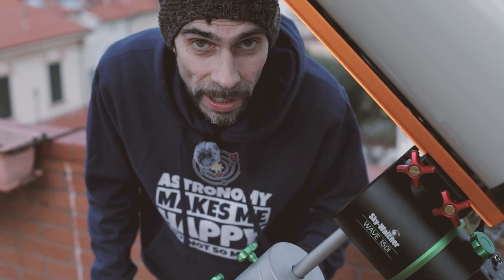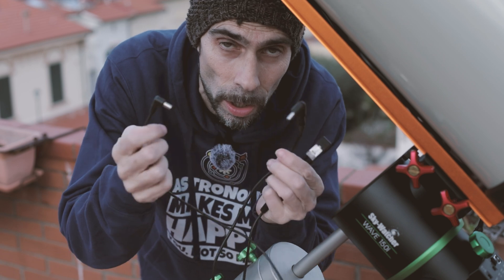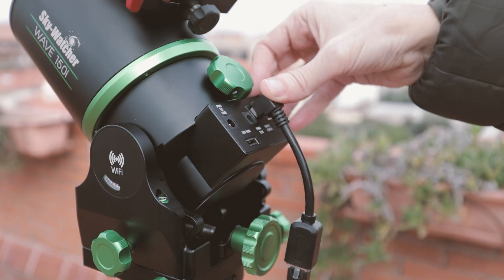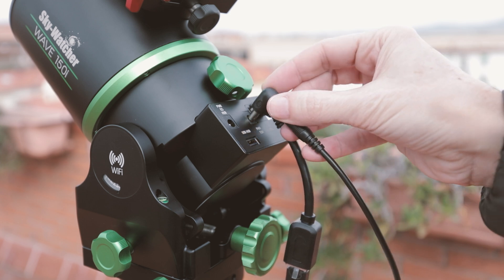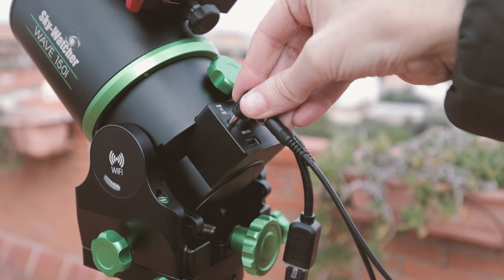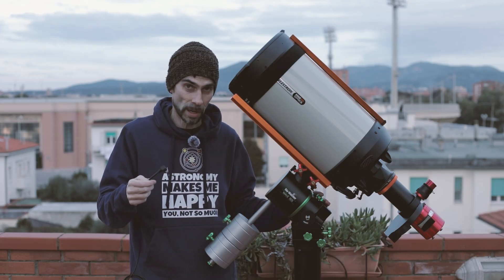Another improvement I made is the cable situation: all connectors at 90 degrees — all of them. So power, USB, RJ45 — for those who use ASIAIR or similar connected via Ethernet cable — all at 90 degrees. This solves the annoyance of connectors pointing upward on the right ascension panel, and avoids damage both to the connectors and to the equipment when moving your setup around.